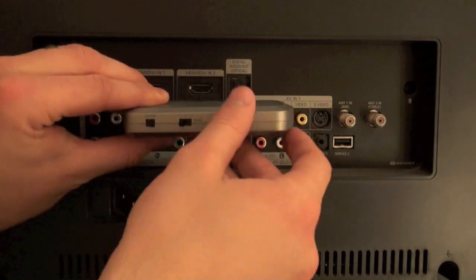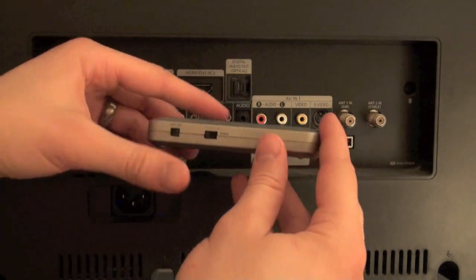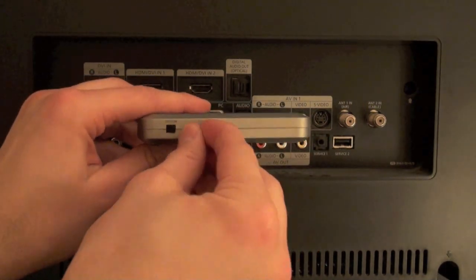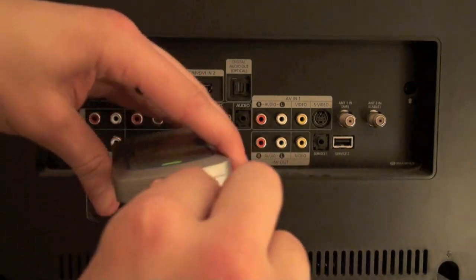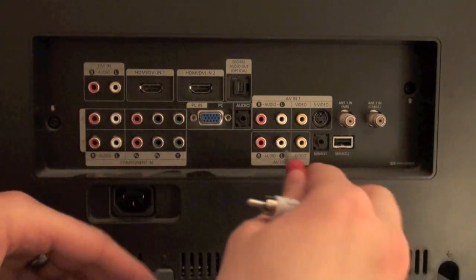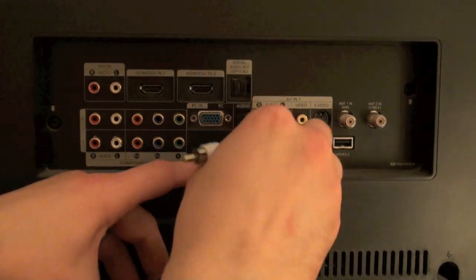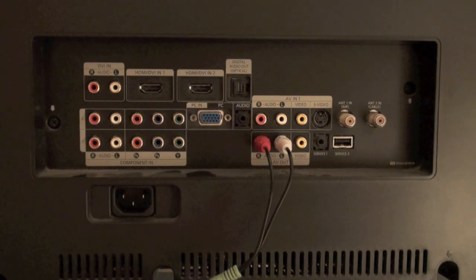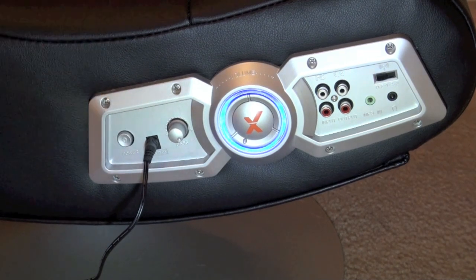Now to connect your gaming chair wirelessly using this method, take your wireless transmitter and switch it on. Check to make sure the green light comes on, then select whatever channel you'd like to use. Pull out the audio Y-cord that came with your gaming chair, or it can be purchased pretty much anywhere. Connect the headphone jack into the wireless transmitter, and the red and white male audio jacks into the AV out of the television.